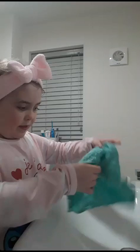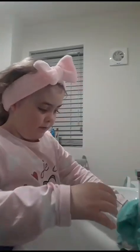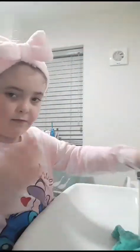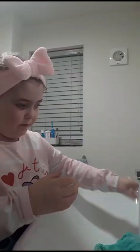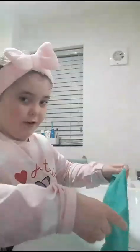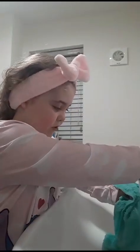Then I'll wet this flannel with hot water. Yep, that's hot enough. Right, now I'm gonna wet my face with it so it doesn't get in my eyes, because it really hurts. A little bit more water.